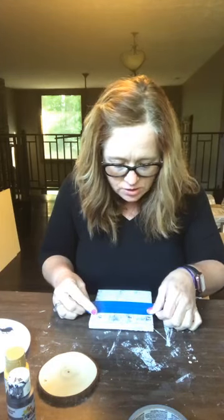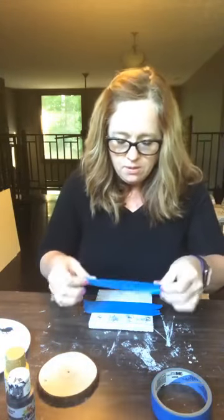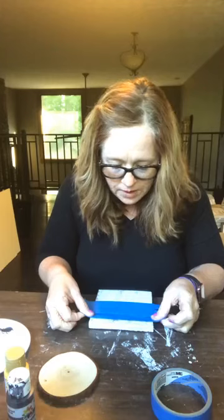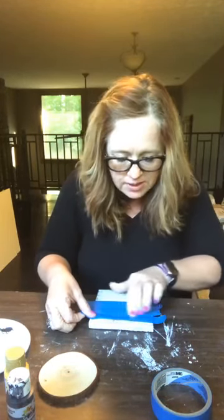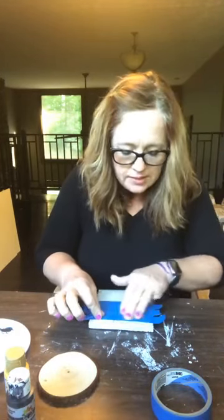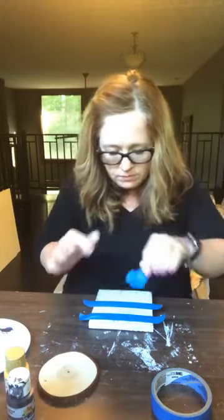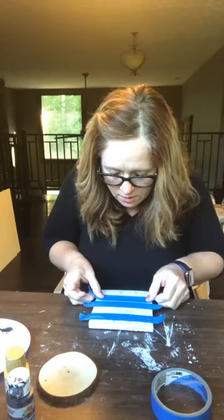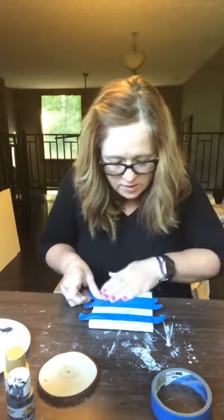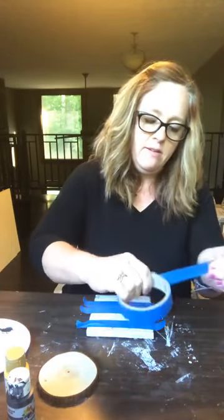Then we're going to just kind of tape it off that way. I'm going over the edges to make it peel off easier. You're just really butting them up next to each other. This one's going to be kind of tricky because I got those staples. It's not going to be exactly perfect, but it'll be close — it'll have the illusion of being even. This is an easy way to get even stripes — not going to be perfect, but mostly perfect. Let's say that.